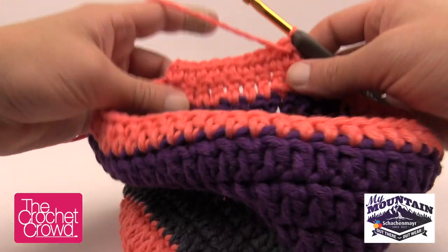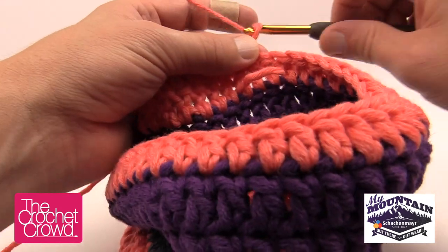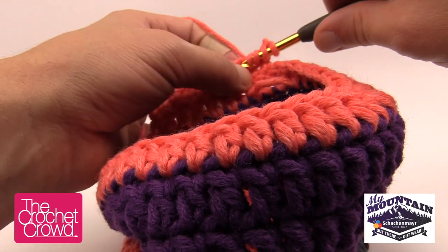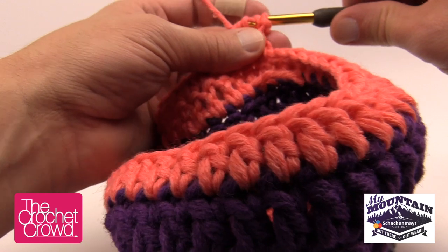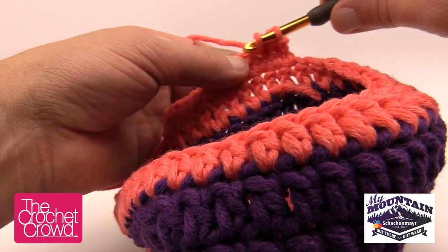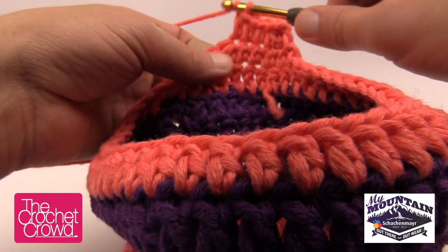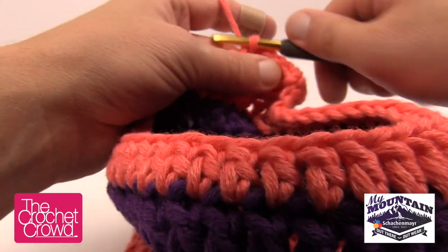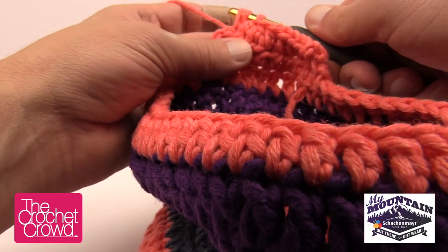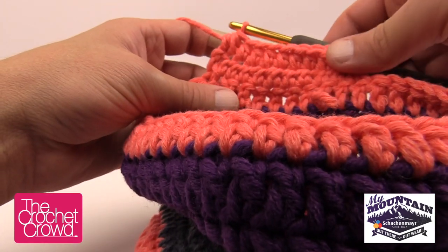Row 2 of the ear flap: chain two, then half double crochet the first two stitches together — wrap and through, pull through, wrap and through, pull through, then pull through everything — bringing two stitches into one. Now half double crochet into the next six: 1, 2, 3, 4, 5, 6. That leaves two more stitches; bring those together as well with a half double crochet decrease. That completes Row 2. Turn your work.